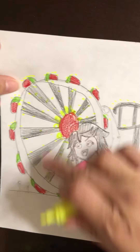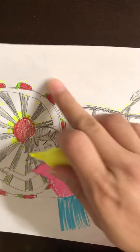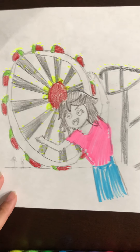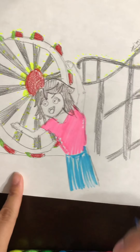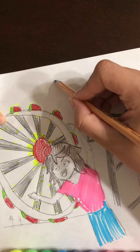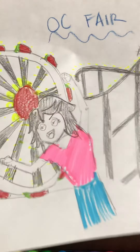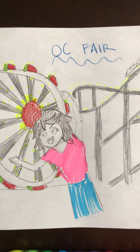So here we have the ferris wheel, you super excited, and your roller coaster! You can add more people, a popcorn stand, a ticket stand, a friend or a brother, more people walking, clouds, or a sun — whatever you like. Once you're done, upload it so I can see how you drew yourself at a theme park, and let me know what theme park you went to. This one reminds me of when I went to the OC Fair. When you're done, post it so I can see — thank you guys, enjoy, bye bye!